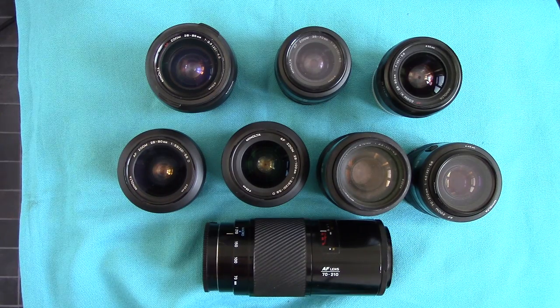Hello again viewers, it's Peter Elgar Photography again. This is part two of my little lecture on the Minolta autofocus cameras, and this time it covers the lenses. When I was lucky enough to be given all this lot, I thought it was going to take me ages to learn how to use them because I'd never had Minolta.